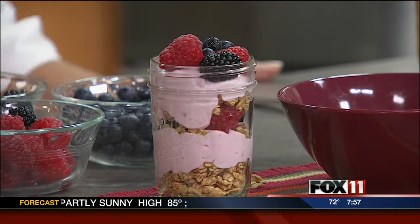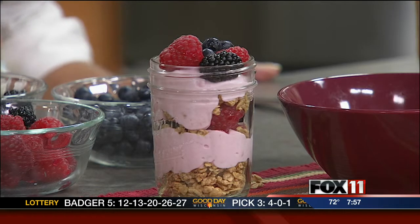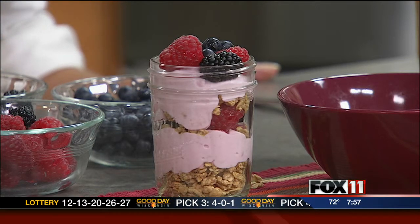Aren't those adorable and super fun and easy to make? You can get the recipe on our website, and you can also pick it up at any area Festival Foods. Stay with us, we'll be right back. You're watching Good Day Wisconsin.